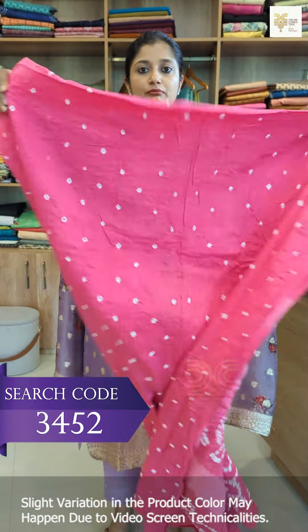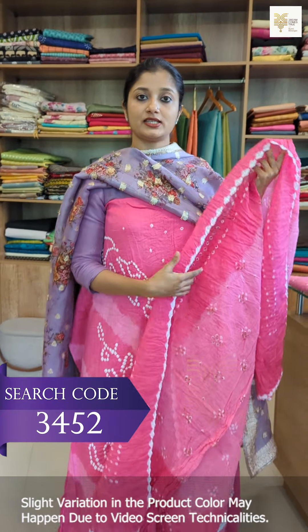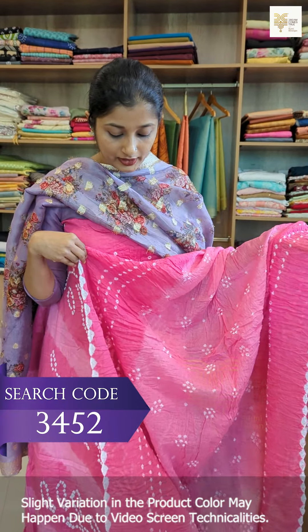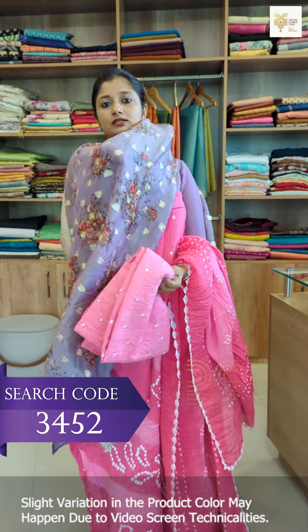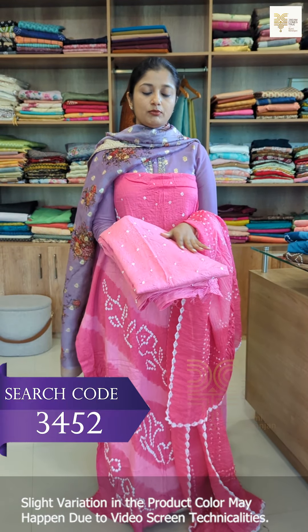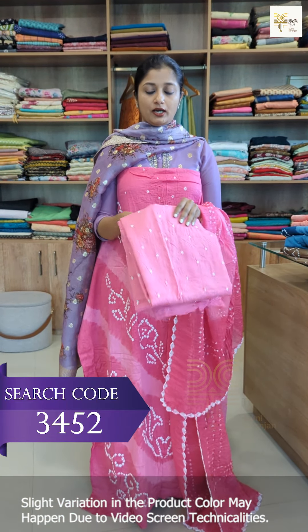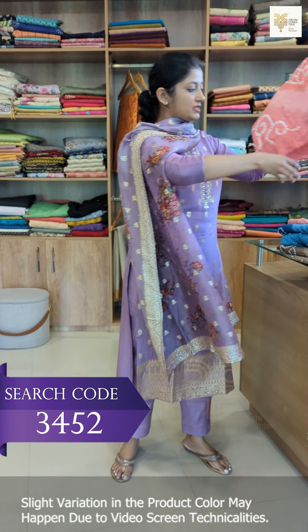This is normal hand wash fabric. This is the top design. This is the bottom — a nice pattern on the bottom. This is the same design; it has a bottom layer.